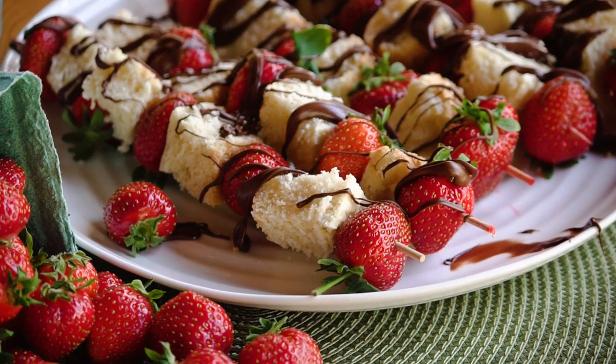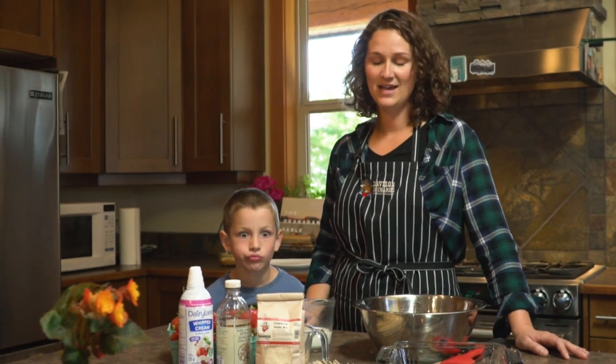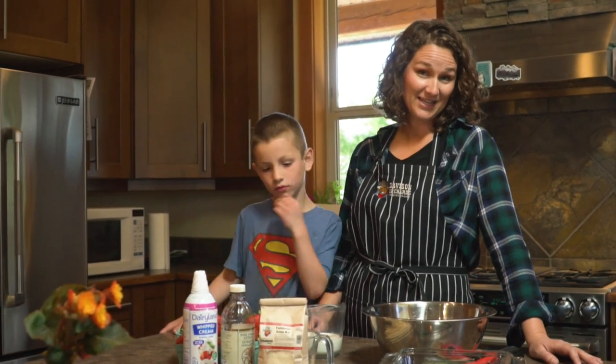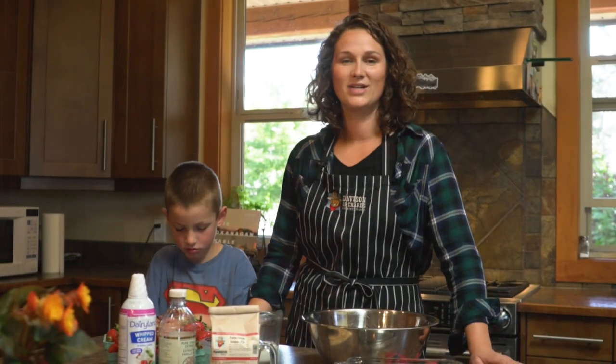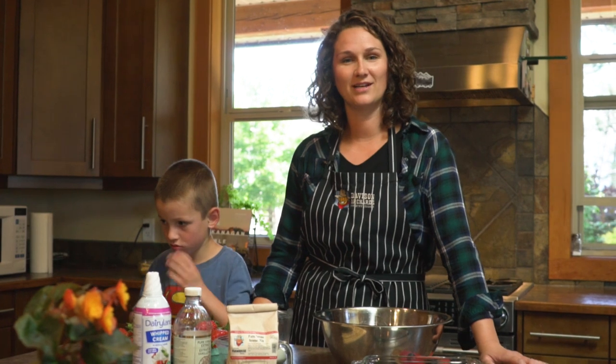We're going to use a bit of a starter from the farm called farmhouse scone mix. That's going to make it really easy and it's really fun for kids but it also looks really pretty as well. Today we're going to use our farmhouse scone mix which is a new product we started selling this spring.